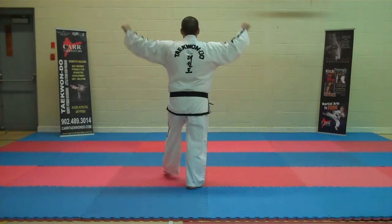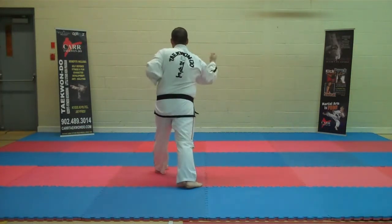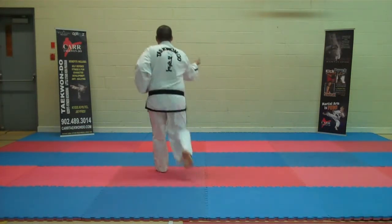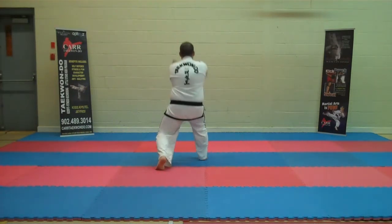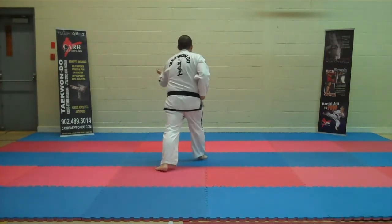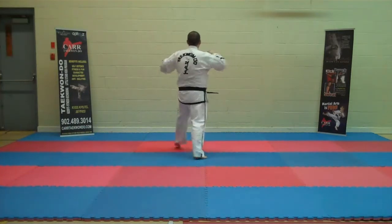Left foot forward. Circular block. Front snap kick. Reverse punch. Circular block. Front snap kick. Reverse punch.